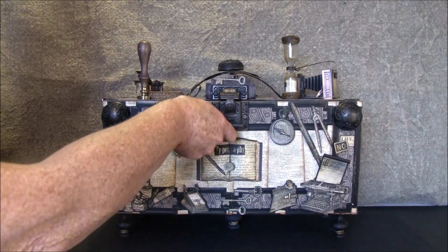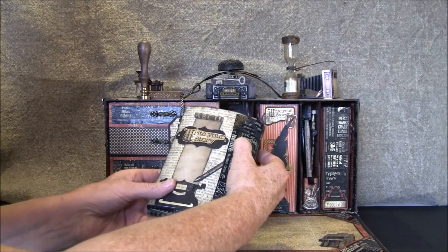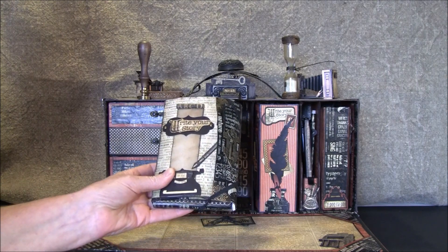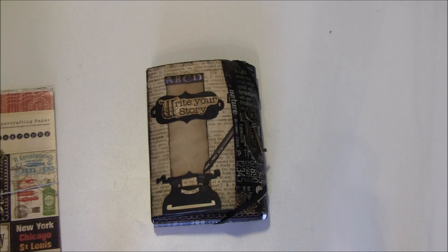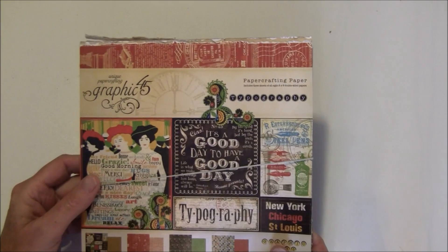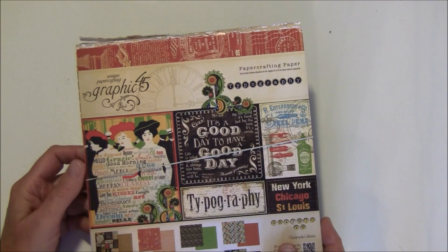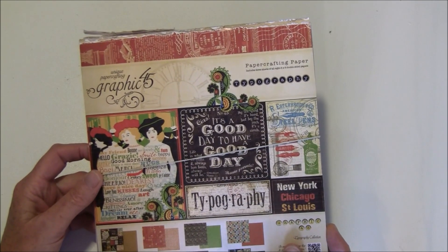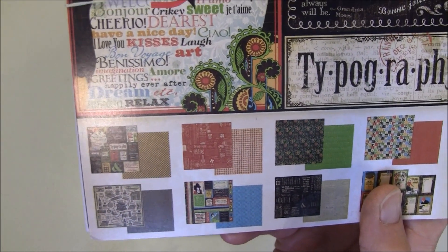Here is the file folder I made. I'll flip my camera up to show you this way — it's much easier. I used beautiful typography papers from Graphic 45, and you can create this in a very colorful style or use it for a more vintage style. There are a lot of beautiful images, and I used a lot of this paper, cutting out and making 3D images, so it's a really fun paper line.